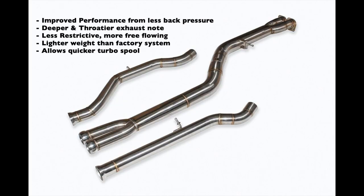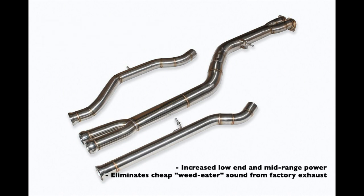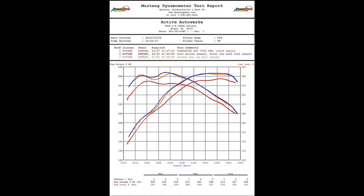The key features of this upgrade are: improved performance from less back pressure, a deeper and throatier exhaust note, less restrictive and more free-flowing, lighter weight than the factory system, quicker turbo spool, increased low-end and mid-range power, and it eliminates the cheap weed-eater sound from the factory exhaust. Active Autowork dynoed their shop M4 and it showed gains of 18 horsepower and 30 pounds of torque with just the mid pipe upgrade.